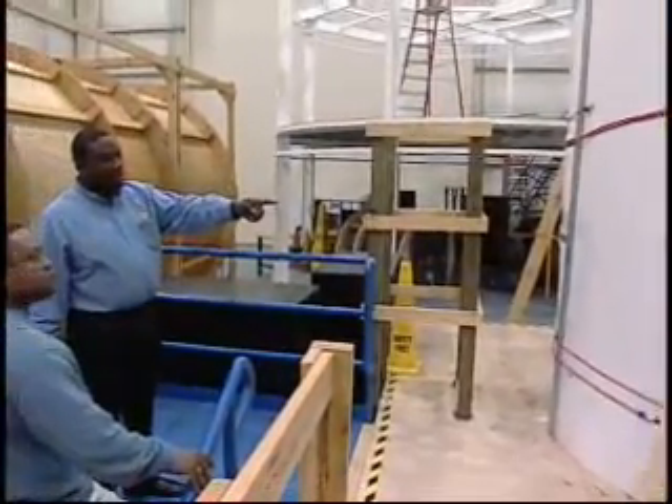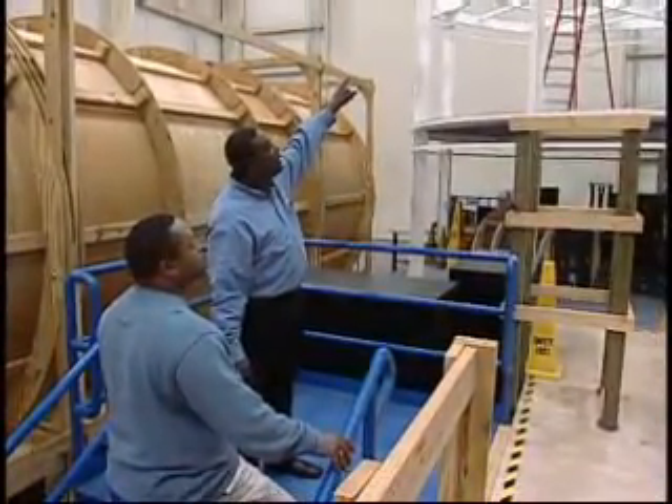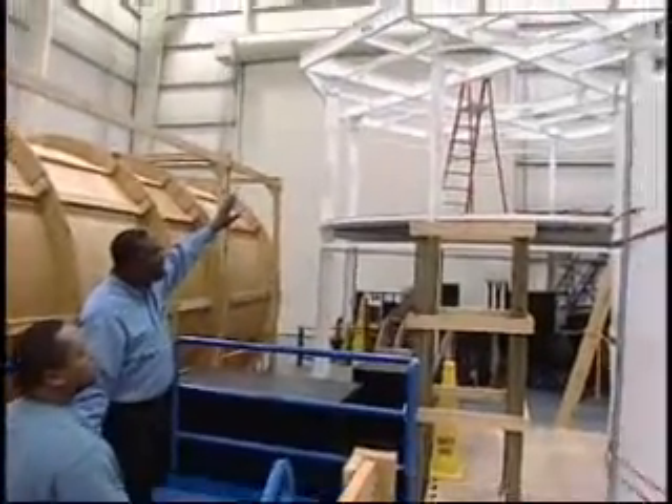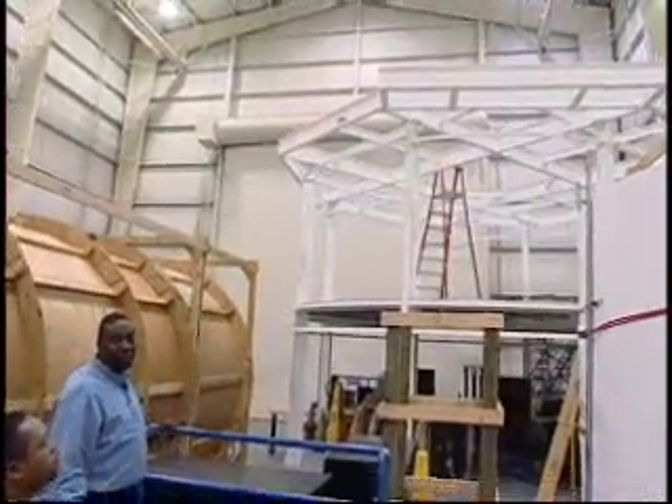When engineering builds a second generation of this mock-up, it'll be interesting to see it up on top of the lander deck. A lot of people have a hard time conceiving of the height of the lunar lander until they come in here and realize how high the deck is going to be off of the lunar surface.